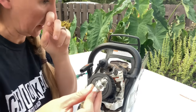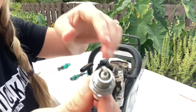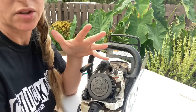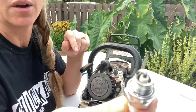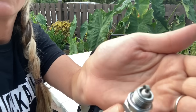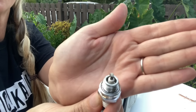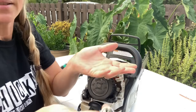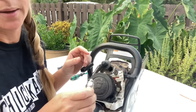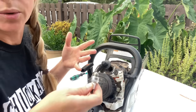I put this plug in when I was servicing it and didn't touch it after that because I knew I wanted to make this video. But if you can see this plug — and I know my mix is correct — it is burning very hot. It is almost pure white. That tells us it's not getting enough fuel. I'm not a Stihl dealer, so I don't have the diagnostic tool to plug into this and reprogram it. I'm going to attempt the only thing I know how to do: reset the M-Tronic.